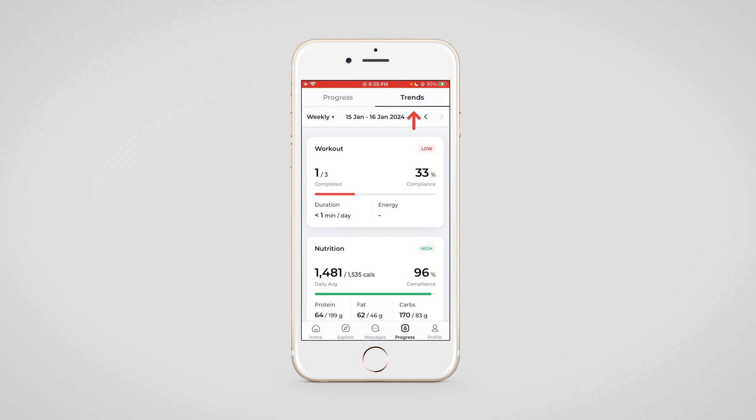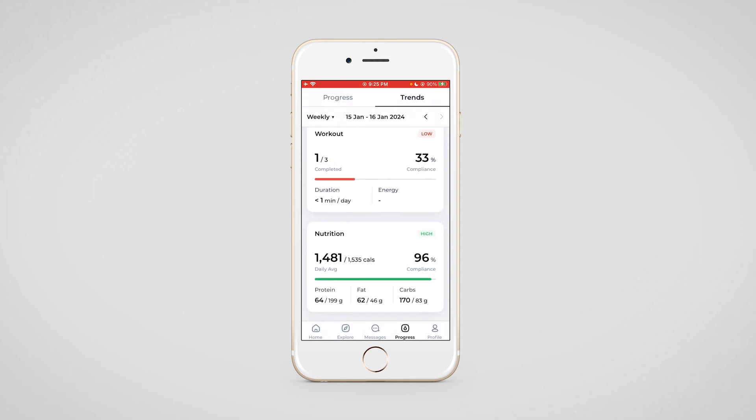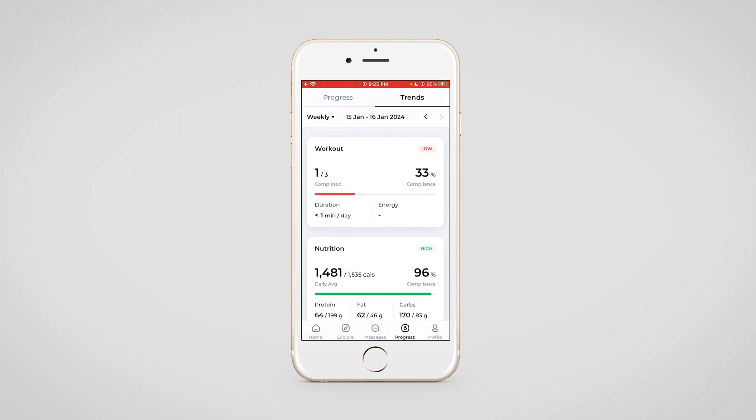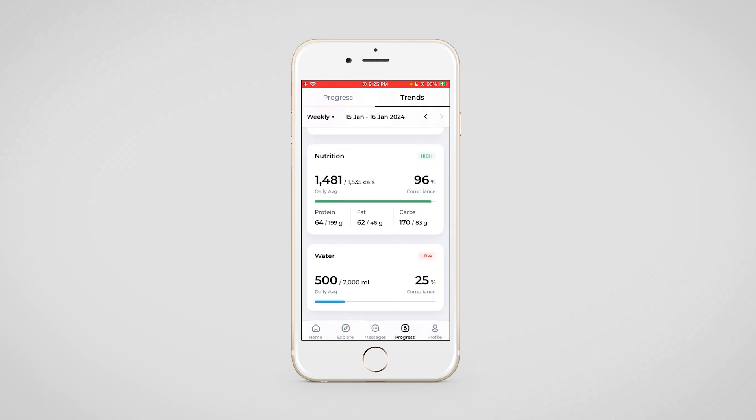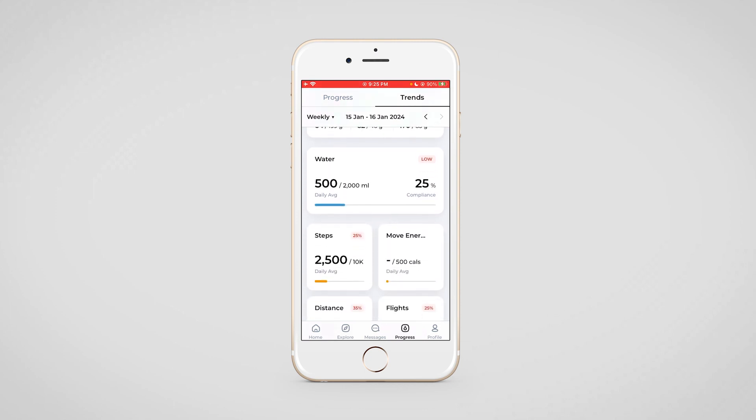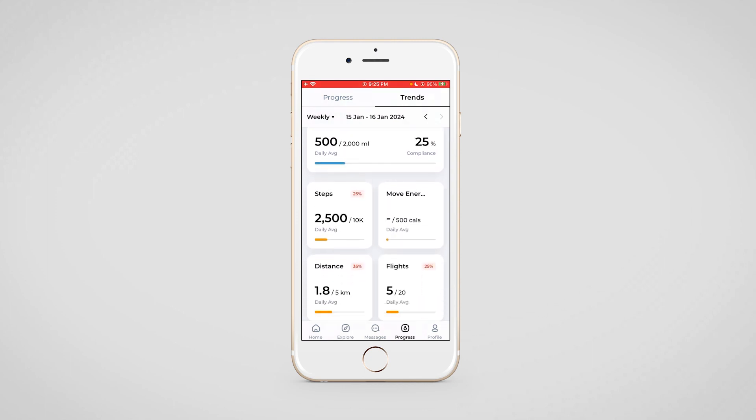Lastly, we move to the trends section. Trends is where your client will be able to check their own compliance rate for the workouts they have done — the total number of workouts assigned for that week and the workouts they completed. Similarly, for nutrition, the total calories and daily average will be visible, along with how much water they drank and what was the compliance rate for steps.